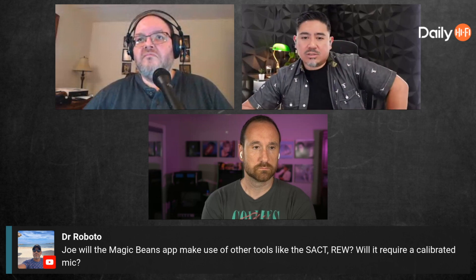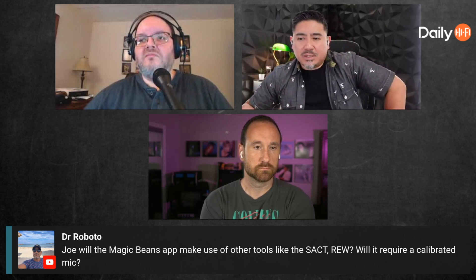Does it require a calibrated mic? We recommend using a calibrated mic because those mics are just better, but we want people to be able to use any mic — even your phone mic. The only problem with phone mics is the frequency response is not good, but we have workarounds for that which I'm very proud of. You do have to be careful not to clip these mics; they're really bad with high SPL. Our app doesn't test for clipping, but we offer a live trace — if you see it flattening out, you're probably clipping.